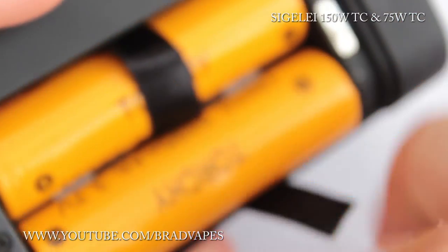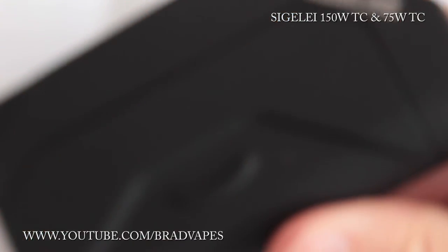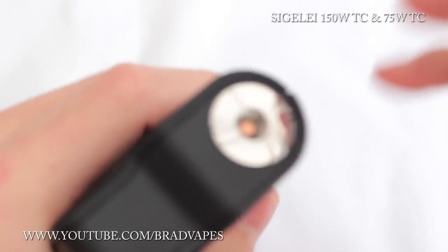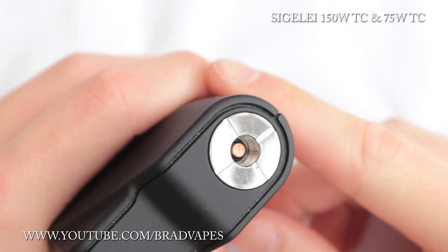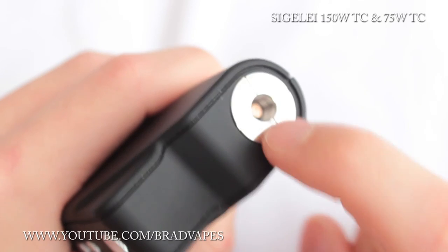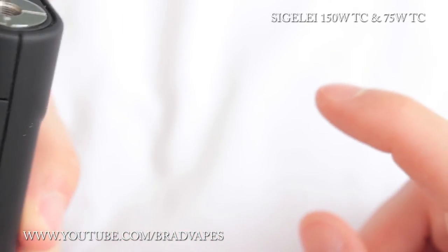A bit of ribbon always catches and sticks out there, so you have to try and tuck it away — sometimes it makes its way out. The 510 pin is spring-loaded and copper — nice and strong contacts. It has a stainless steel disc around the 510, which if you remember my last review on the Sigeli 150 watt, I actually asked for one of these just to stop the actual body of the device getting scratched — and they've done it, and it's beautiful.